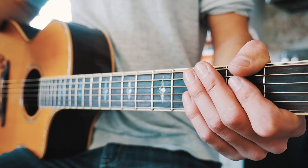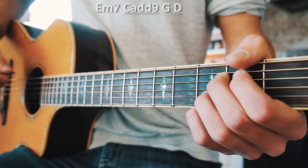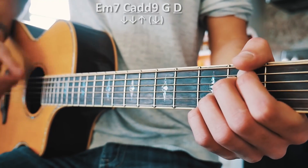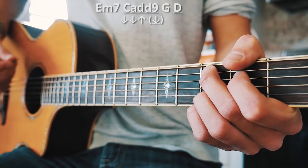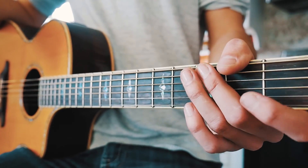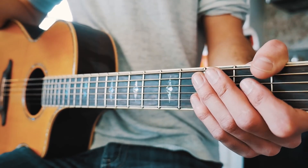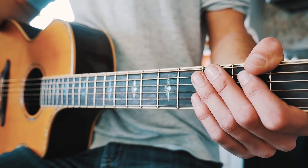The last thing we have for Waste It On Me is the chorus. Same chord progression for the whole song — E minor 7, C add 9, G, and D — but with a new strum pattern. For the chorus we do down, down, up for the regular chords, and for the underlined chords we do down, down, up, down, adding one extra down strum at the very end. A couple times through the chorus at full speed should look about like this.